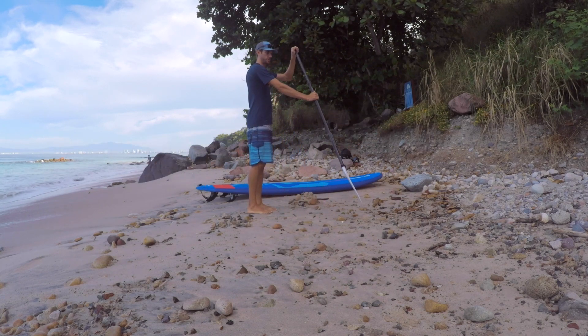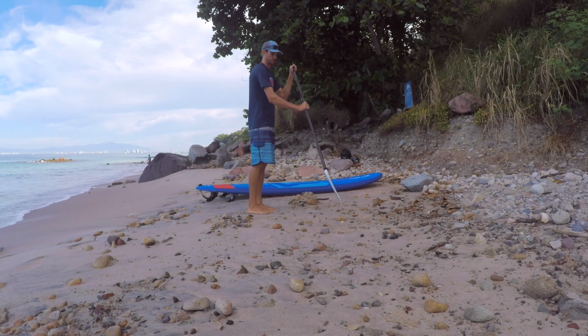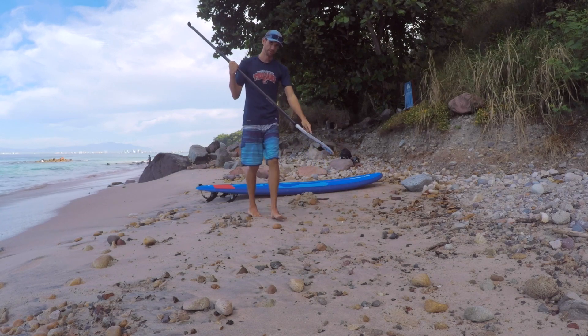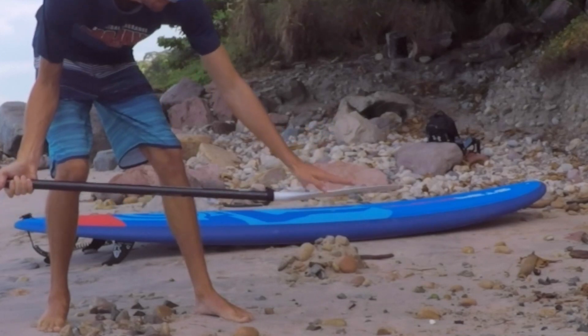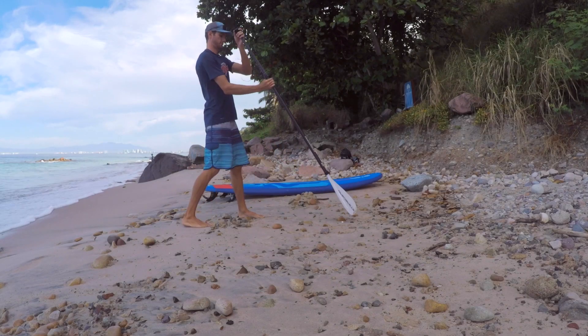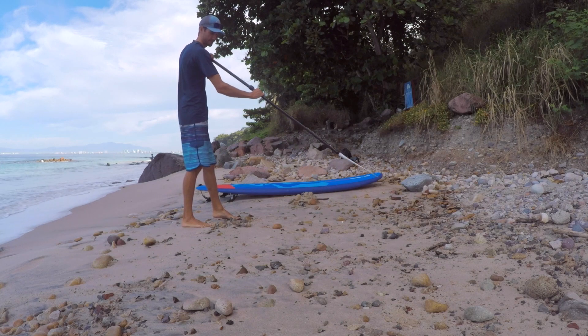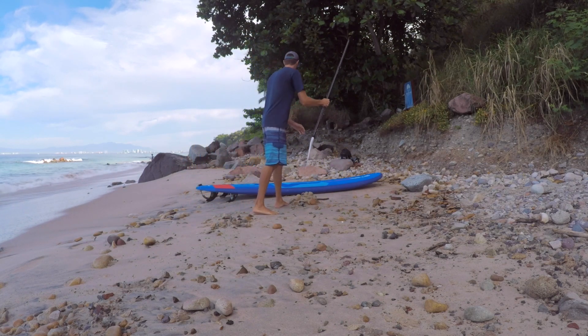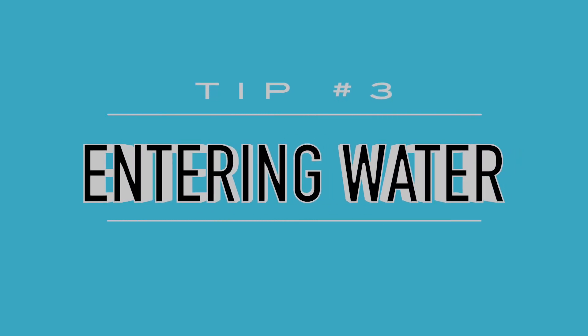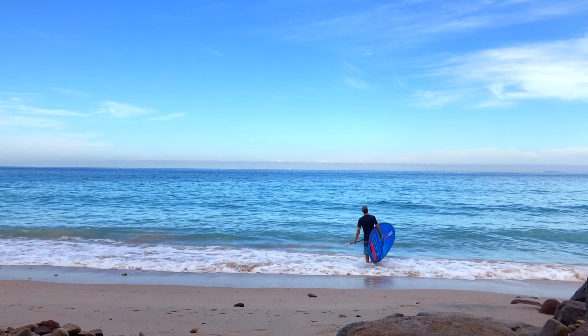Having the correct paddle grip is crucial to enjoying your time out in the water. Make sure your top hand is placed firmly on the grip, and your bottom hand is roughly shoulder's width apart from your top hand. This will allow you to have smooth, even strokes when paddling. You also want to make sure your paddle is facing the right direction — the top of your blade should be pointed upward and facing away from you when you push it into the water, which will allow you to propel yourself forward more easily.